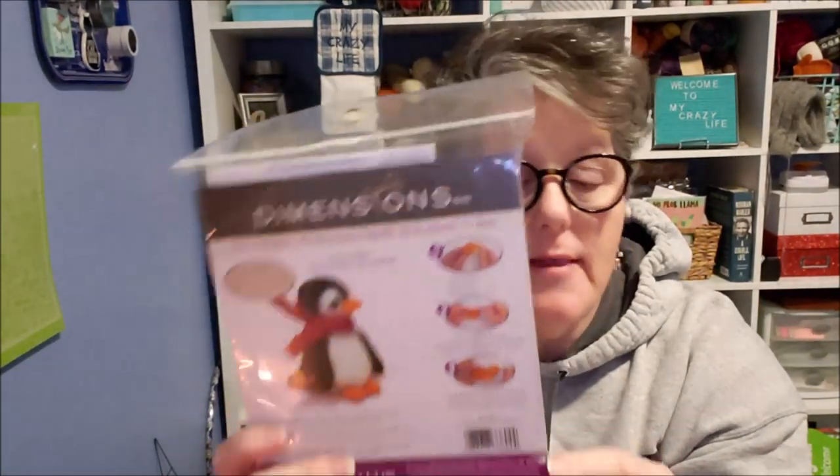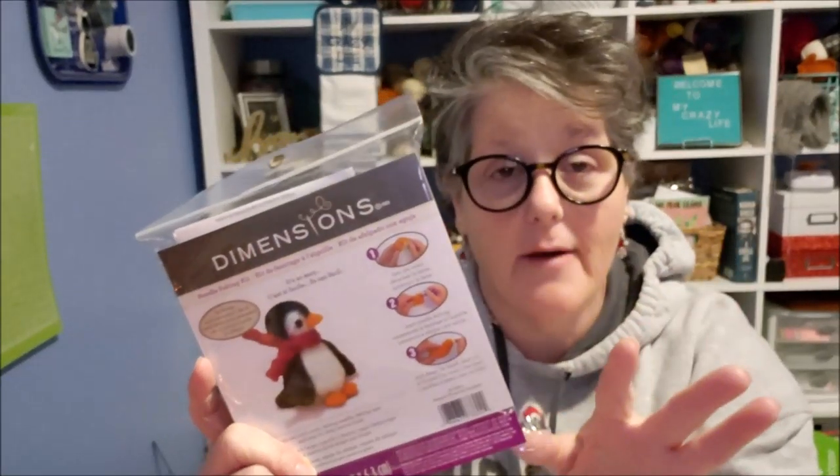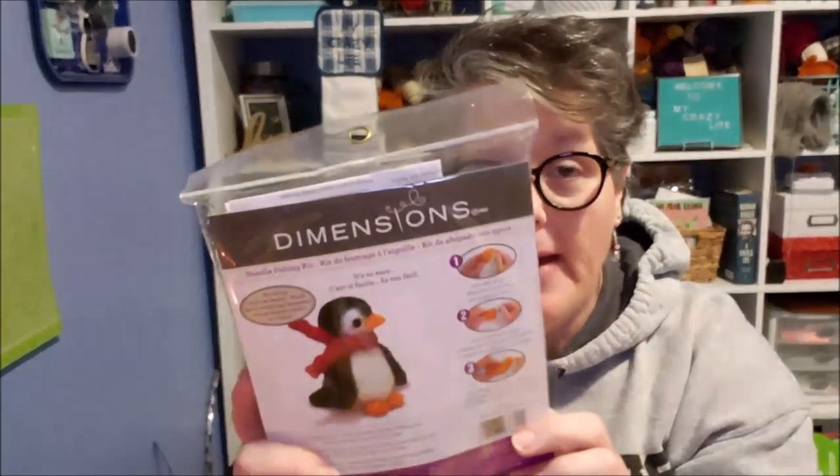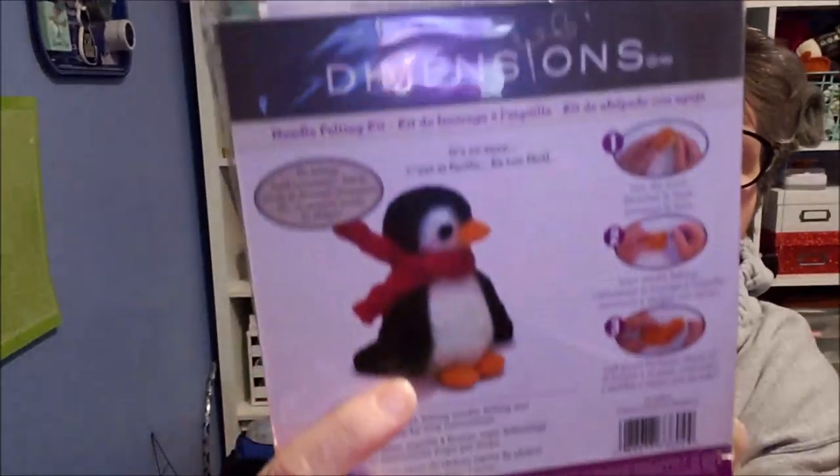We're gonna do some needle felting. We're gonna do a review on this Dimensions kit that I bought at Michaels. I wanted to have a felting kit that's readily available for you. So when you go to Michaels, this whole kit — I already opened it to make sure — has everything you need to create this super sweet little penguin.